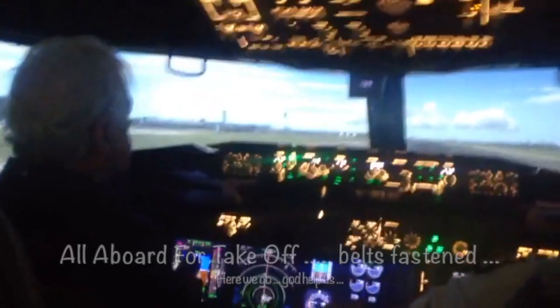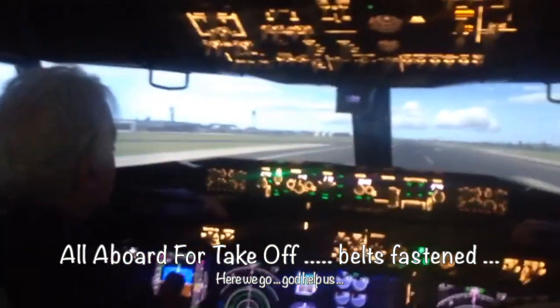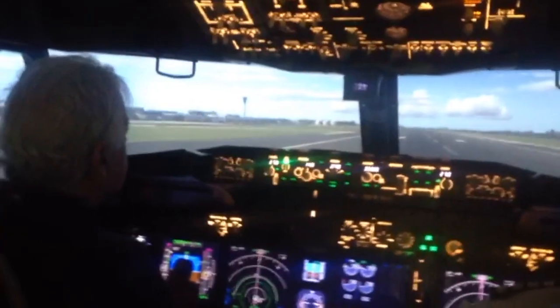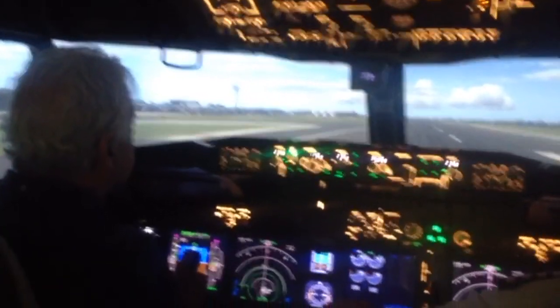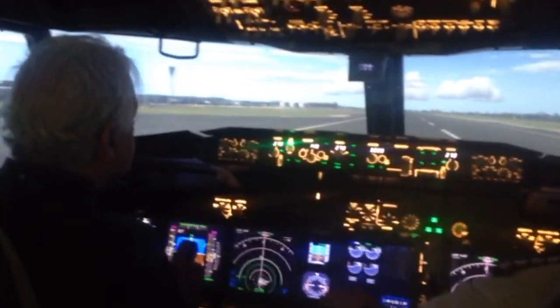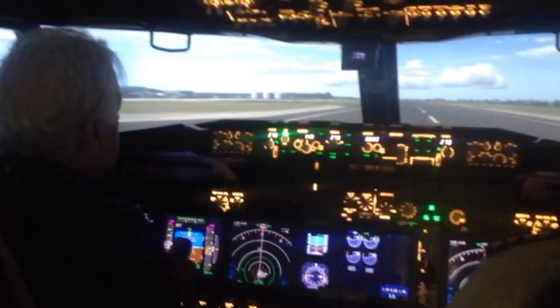50 knots — we're going a little bit to the right. 80 knots plus, hold. Just bring me around to the right a little bit, take a look — that's nice. And rotate: start pulling the wheel back, keep pulling.